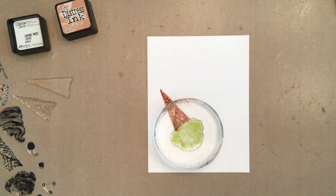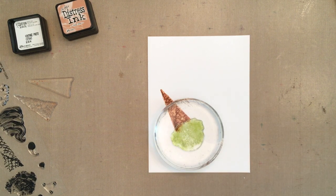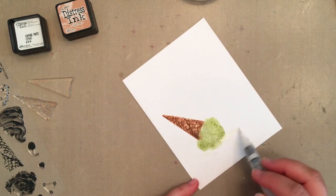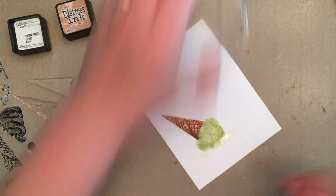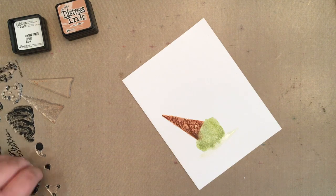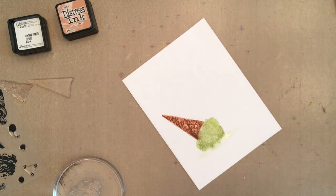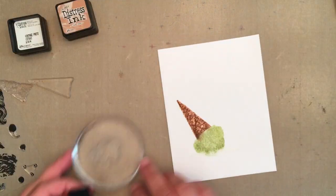Like the cone, I held the stamp in place to give it time to absorb. Then I removed the stamp and took a water brush and spread a line of water while the ink was still wet so that the distress ink would begin to spread along the line of water. It didn't quite spread enough, so I ended up blotting most of the water up and added additional distress ink later.